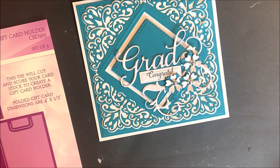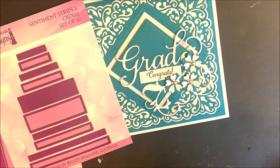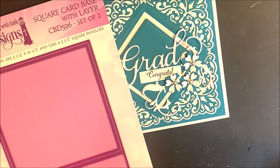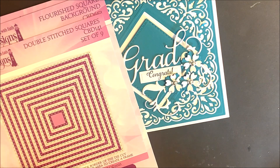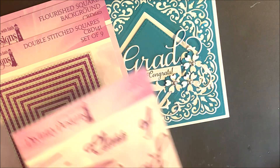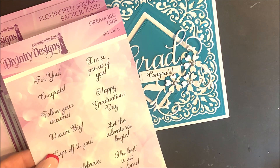The Sentiment is from the Future Stamp Set and the Coordinating Card. This card again uses the Biddy Blossoms Die Set along with the Fancy Flourish, the Sentiment Strips 2 Die Set, the Square Card Base with Layer Die Set, Flourished Background Die that can be found in the July 2021 Blessings Box Subscription Kit, Double Pierced Squares, the Grab Die Set, and Dream Big Stamp Set.